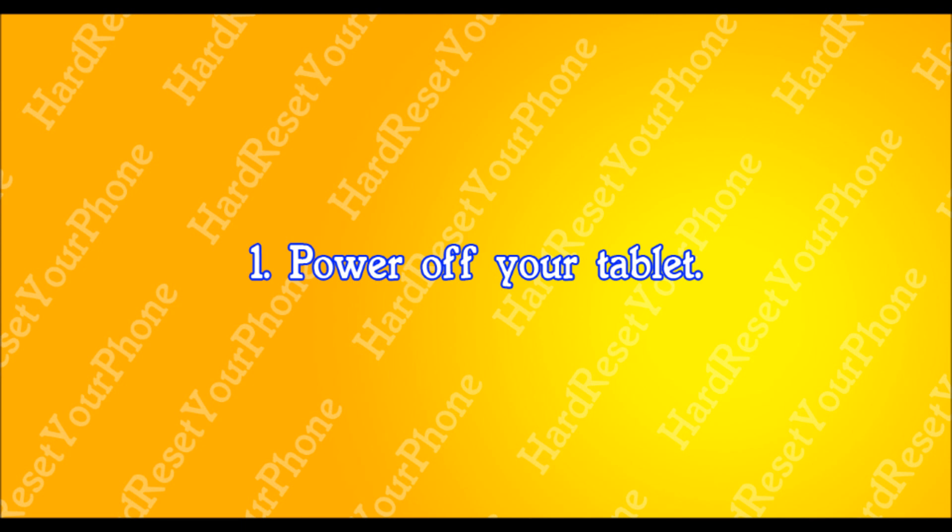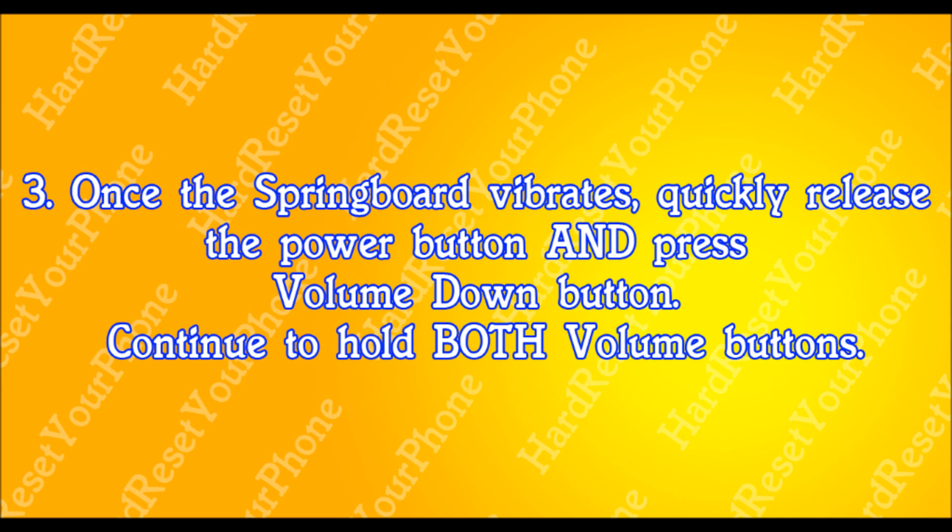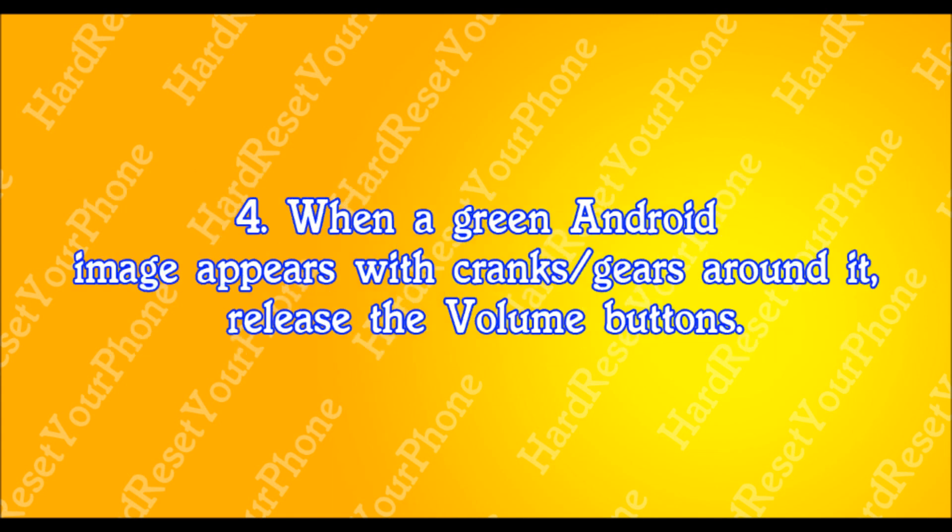If I'm moving too fast for you, please pause the video and then press play when you're ready. Once your tablet is powered off, press and hold the volume up button and then press and hold the power button. Hold these two buttons, and when the Springboard vibrates, quickly let go of the power button and press the volume down button. Continue to hold the volume down button, and when the green Android image appears, let go of all the buttons.